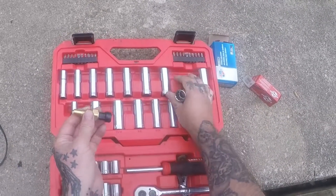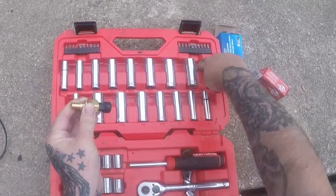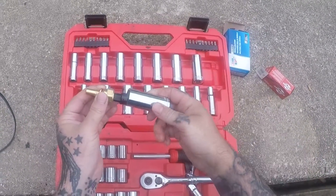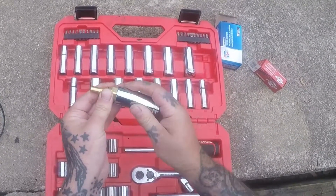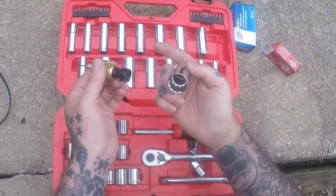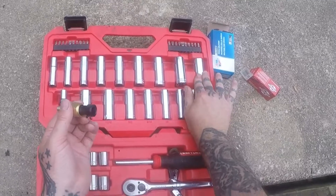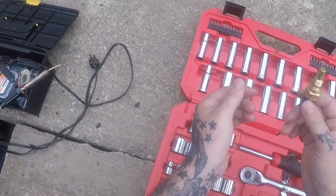One goes over this — that one almost fits, watch it be like a 21. I'm gonna have to get my impact sockets. Now if you ain't got sockets, don't panic — you can use a wrench on this.